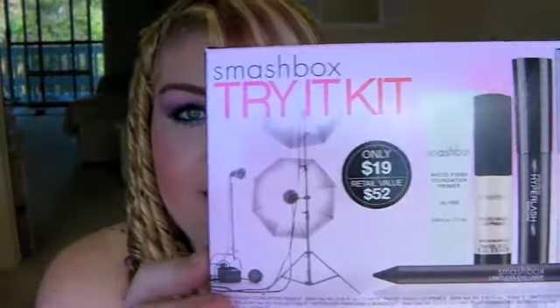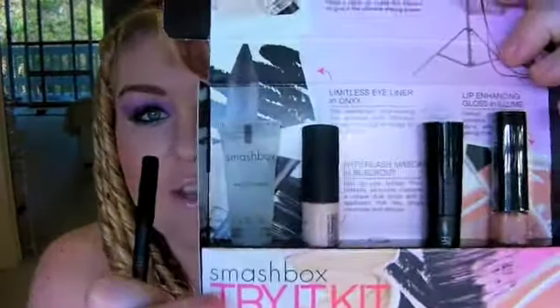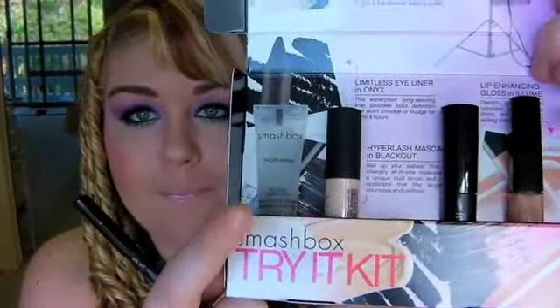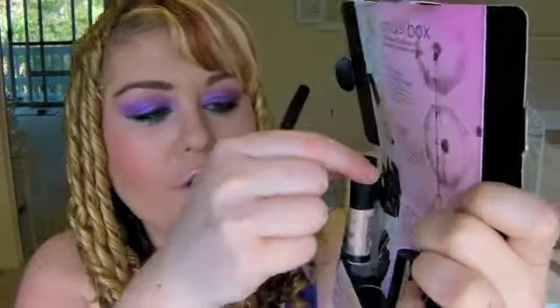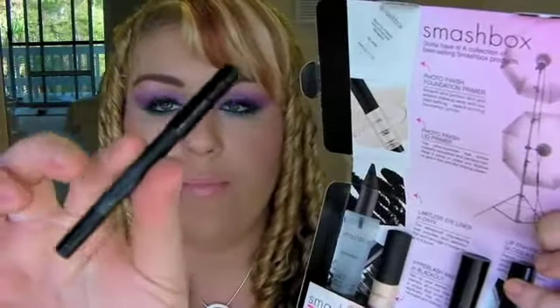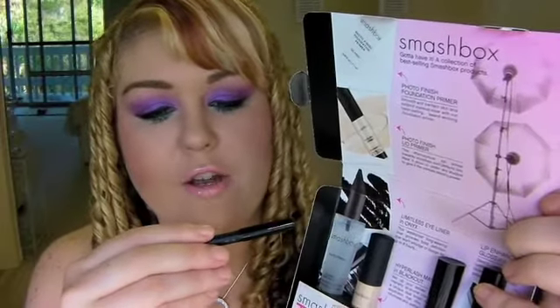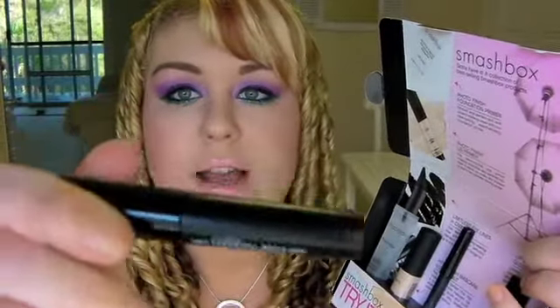She also got me this little Smashbox try it kit, which is really nice. I love Smashbox because they're cruelty free. You get a little photo finish face primer, a photo finish eyeshadow primer, and an eye pencil - a black eyeliner in Onyx, which is a limitless eyeliner. You also get a little mascara.